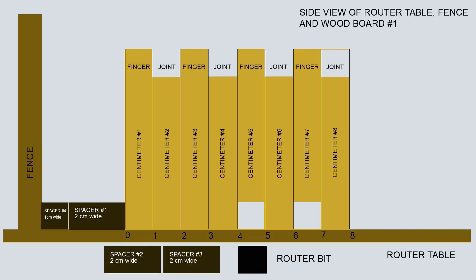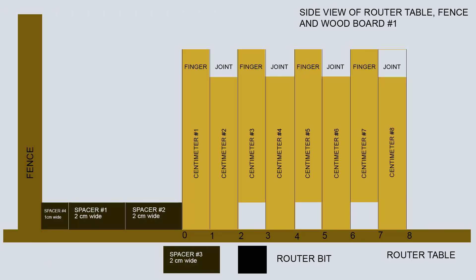The next step entails placing a spacer of 2 centimeters width in addition to the spacer of 1 centimeter width. The spacers are placed between the boards and the fence so that the router bit makes its second cut on centimeter number 5 from the left. The diagram above demonstrates this arrangement. The next step entails placing an additional spacer of 2 centimeters width, in addition to the 2 centimeter spacer and to the 1 centimeter spacer. The spacers are placed between the boards and the fence so that the router bit makes its third cut on centimeter number 3 from the left. The diagram above demonstrates this arrangement.